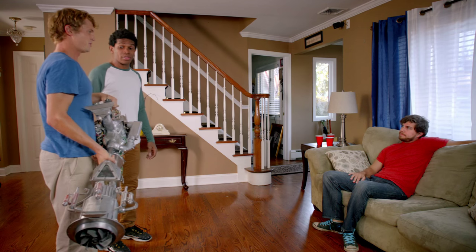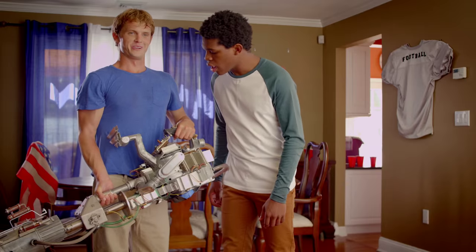Dude, check it. What is it? I don't know, we just found it. What's it do? It looks like a leaf blower. What does that button do? I don't know, we were waiting for you.